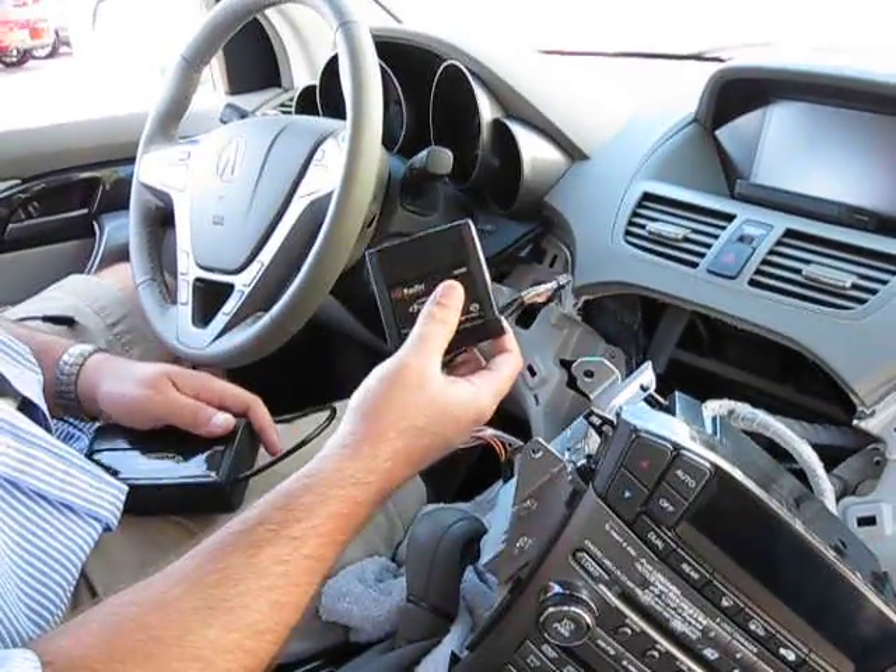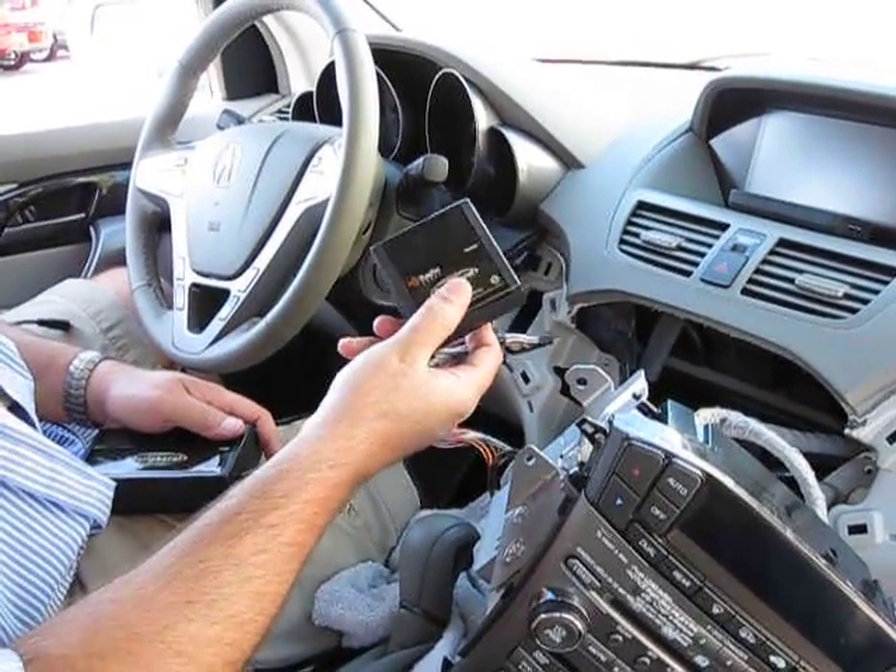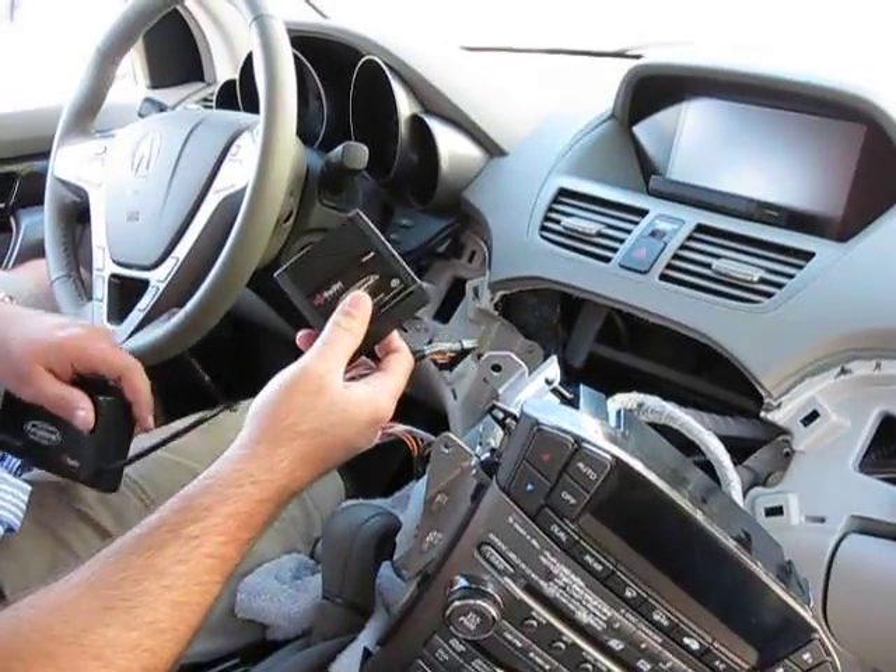So you just want to find a nice, rattle-free, heat-free location to mount these interfaces.